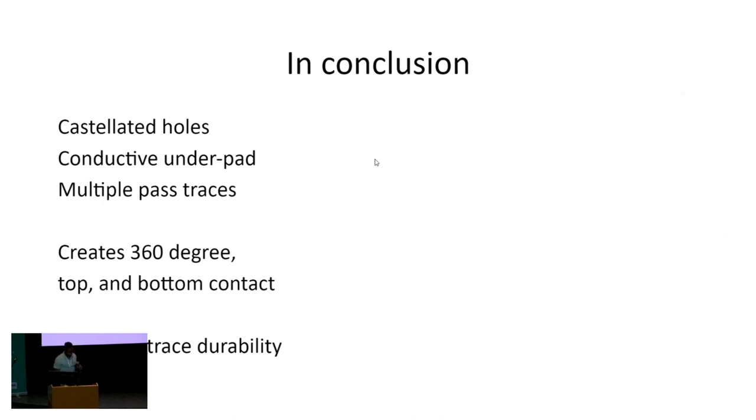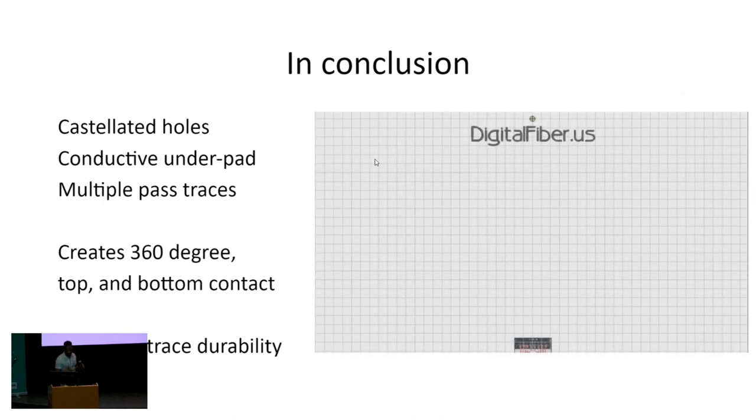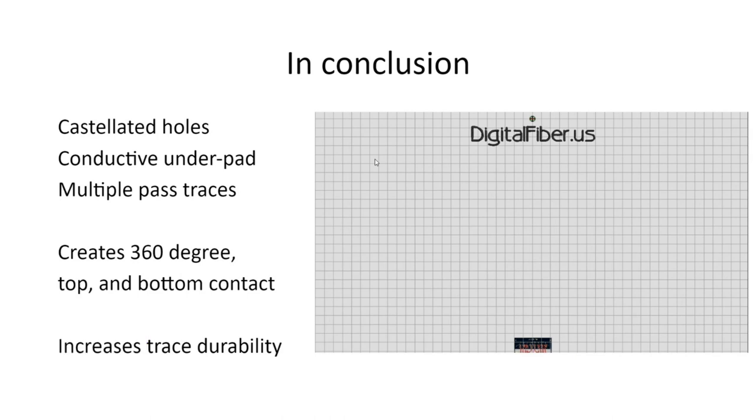So, in conclusion, you want to use castellated holes, a conductive underpad, and multiple pass traces. You get 360 degrees of contact, top and bottom, and you increase your trace durability. This was supposed to be a video showing software I developed that takes all of these design processes into account and auto-generates the circuits, but the video isn't working — so just use your imagination there.